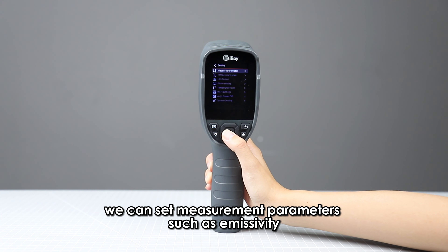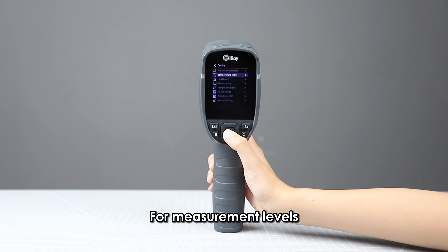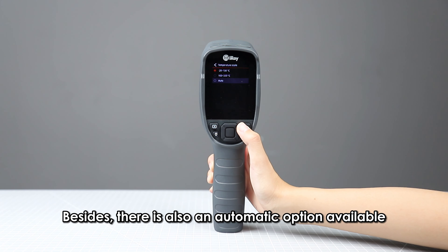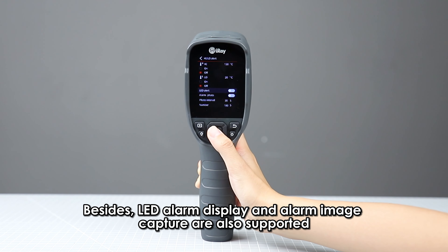In the settings menu bar, we can set measurement parameters such as emissivity, ambient temperature, and distance. For measurement levels, we can switch between high and low gains manually, and there is also an automatic option available. We can set high and low temperature alarms separately; LED alarm display and alarm image capture are also supported.